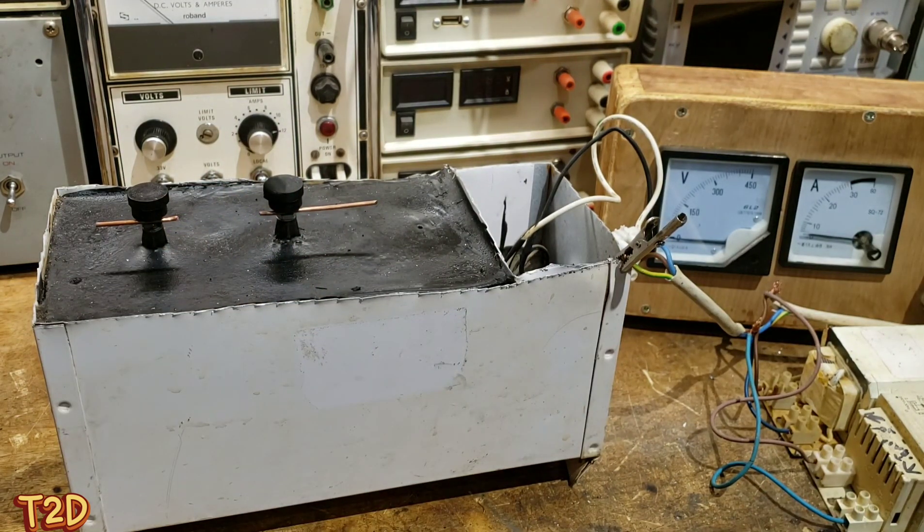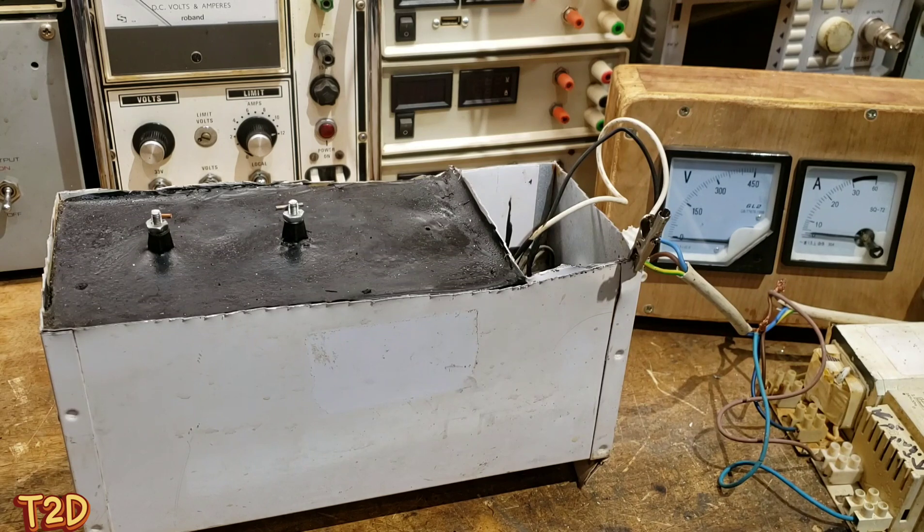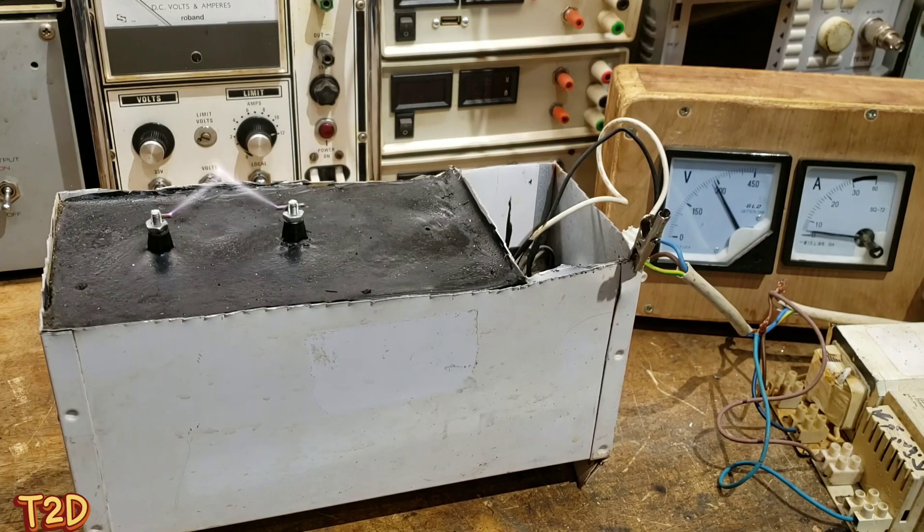We've got about a 50 millimeter gap on there, which I think we can all agree is a massive jump for a 12 kV neon sign transformer. We'll just wind this up and see if it can do it. There you go - judge for yourself: 50 millimeters from a 12 kV NST.